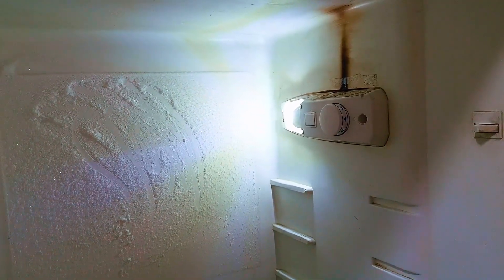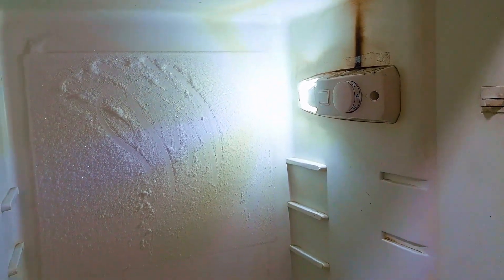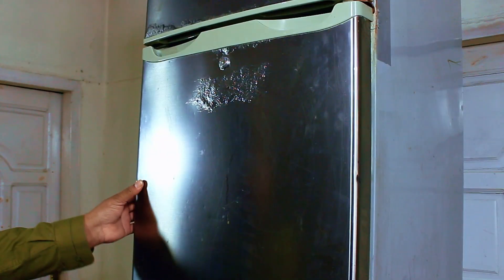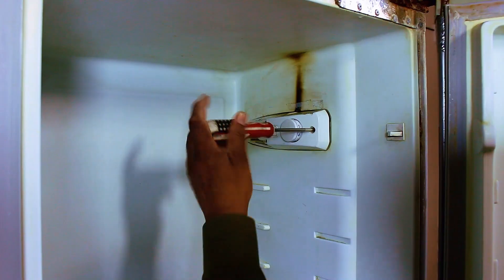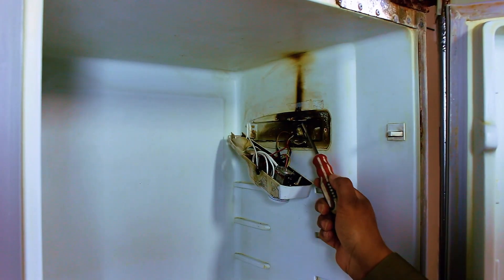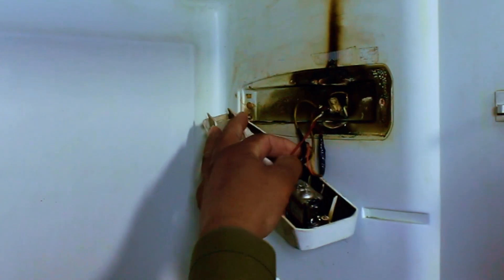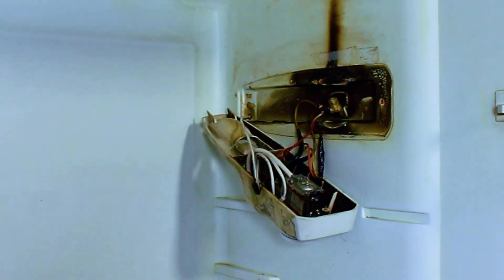To fix this, we are going to set up a separate controller. This will allow us to manually or automatically regulate the on and off cycles of the compressor. As you can see, this area has already been burnt. I have already repaired the wiring, but the thermostat itself is still not functioning.